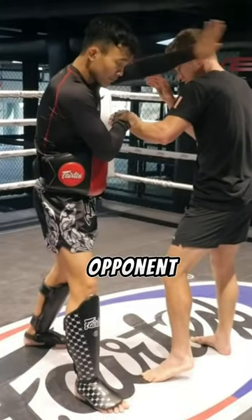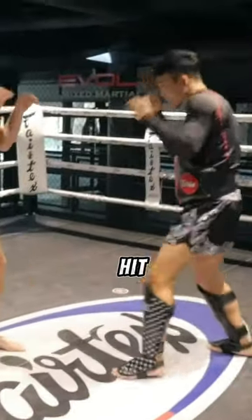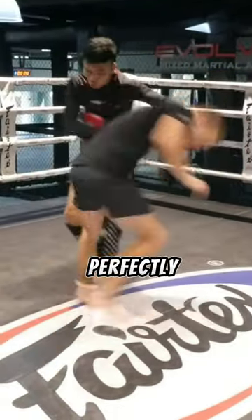Finally, keep in mind that your opponent will instinctively respond to your knee strike. To minimize the risk of getting hit while stepping in for the knee strike, try pulling your opponent's hand down. This not only ensures your protection, but also sets you up perfectly for a potential follow-up.